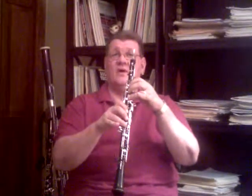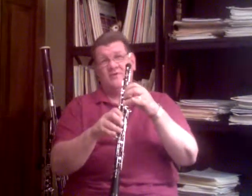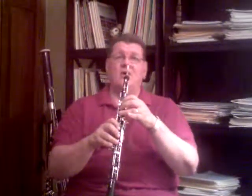You want your fingers to sound like this — almost silent. Keeping your fingers close is a very important thing as we start off on book two or intermediate oboe playing.